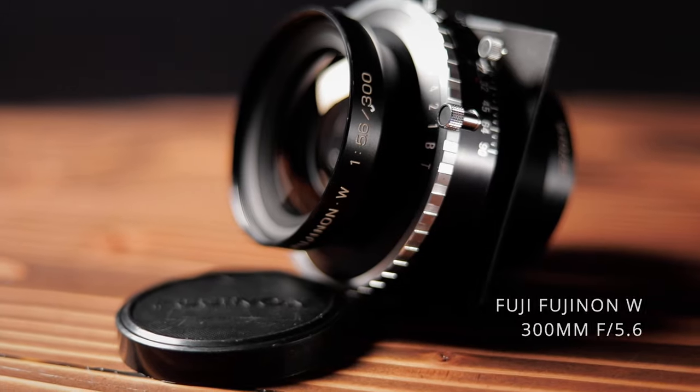We're going to take this out and do some test shots with it just locally up the canyon. So if that sounds interesting to you, stick around.